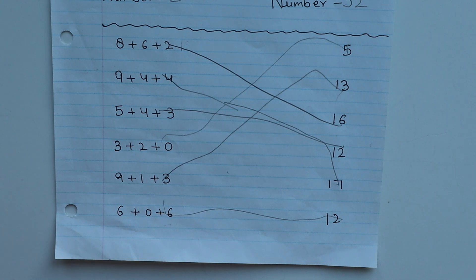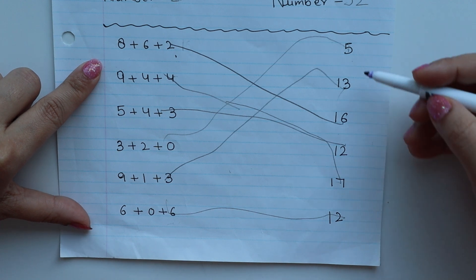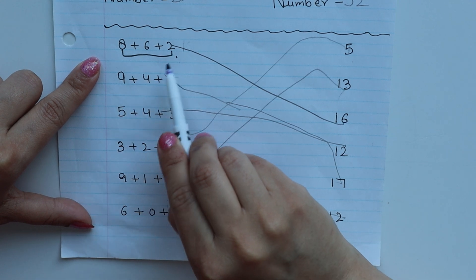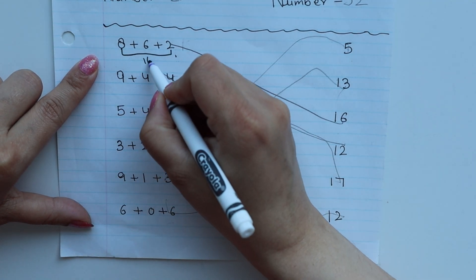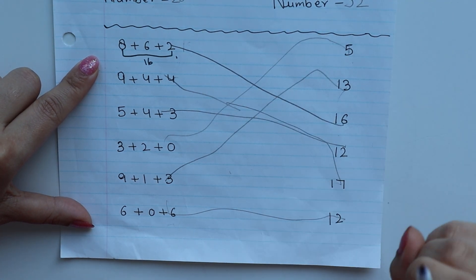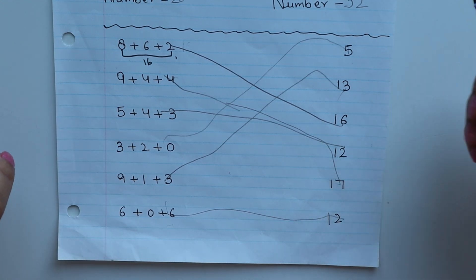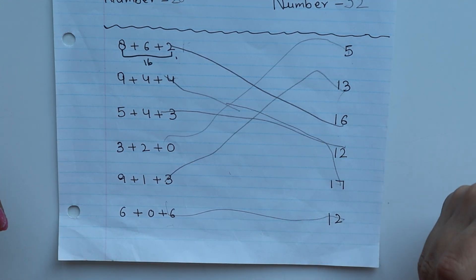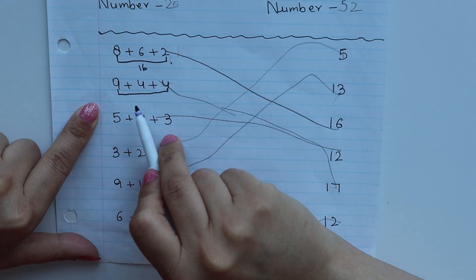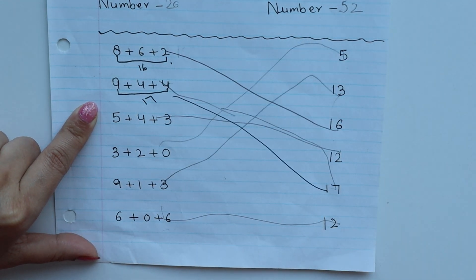This is a simple worksheet. Here I have three numbers and on the right side I have randomly written the answers. What you have to do is calculate — like this is 16 — and then the child will see where 16 is and match it. For addition and subtraction you can use any method: count on fingers, draw lines, or use number lines.